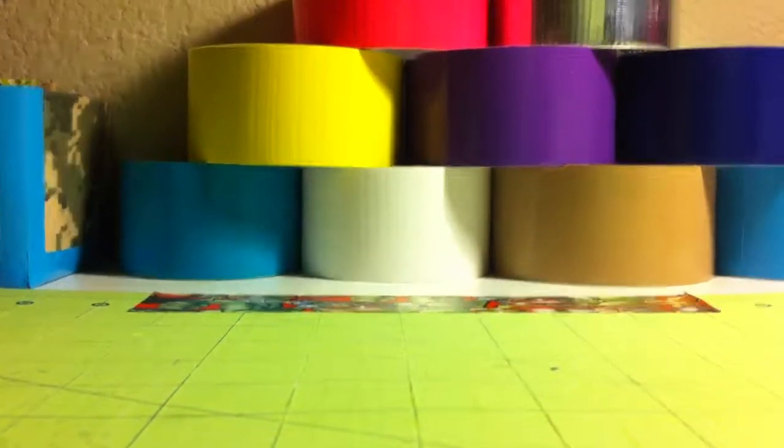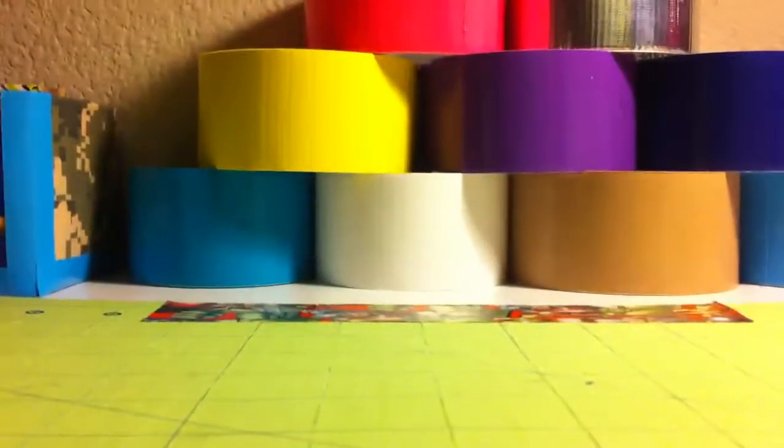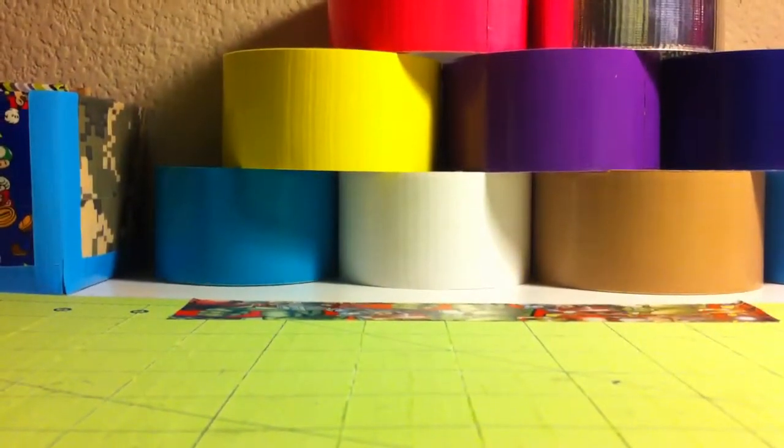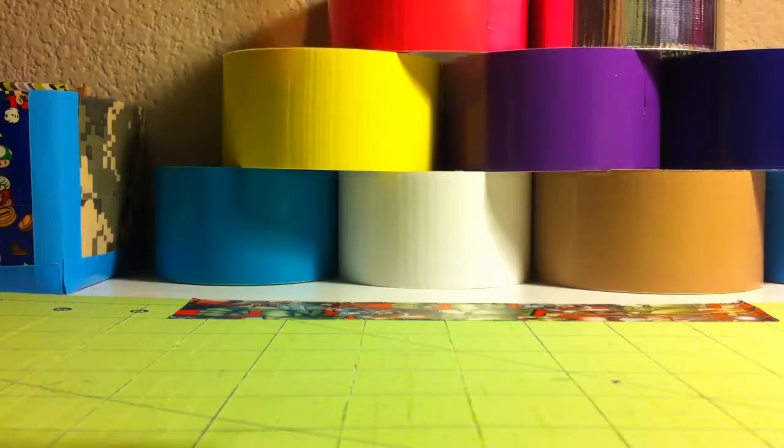Hey guys, it's really late so I'm gonna do this fast. I have a couple of wallets to show you, and then tomorrow or sometime I'm gonna upload another craft update video. So here we go on the wallets.